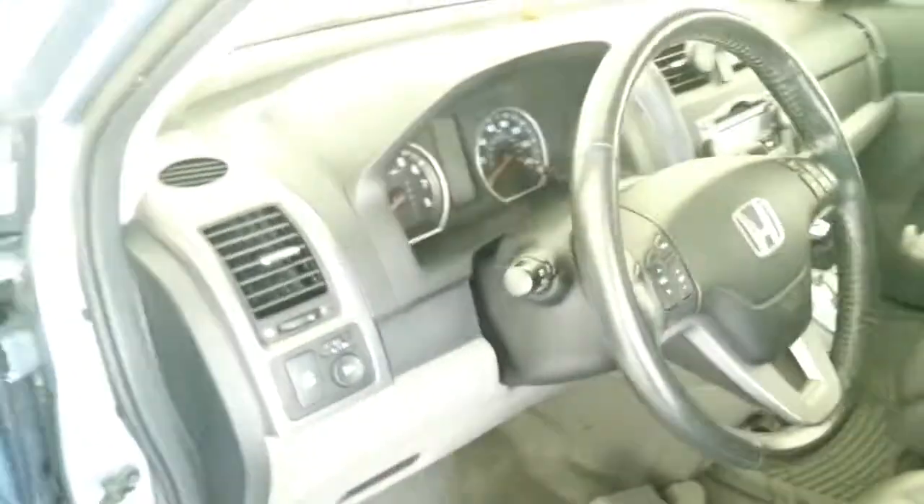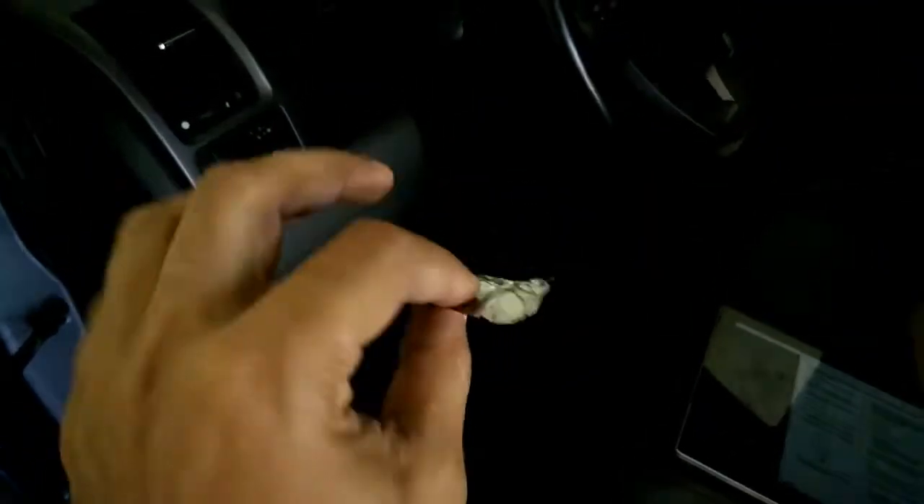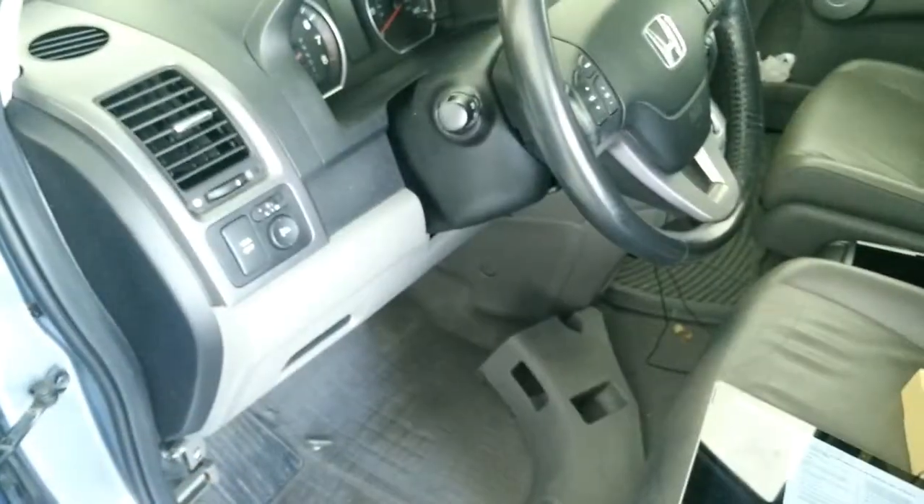To do that, all you need to do is take aluminum foil, something like this, and just stick it in there until you short it, and then you can use it.